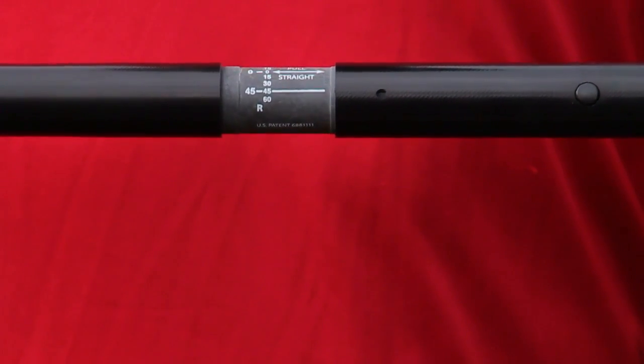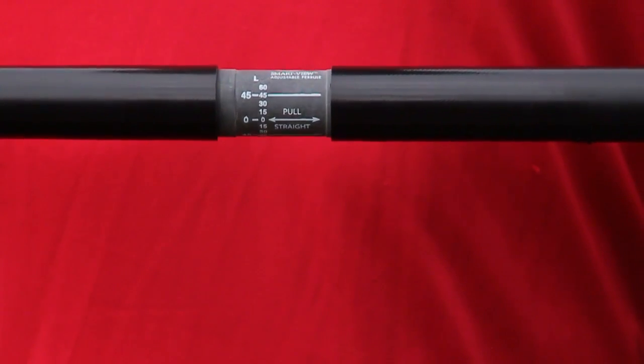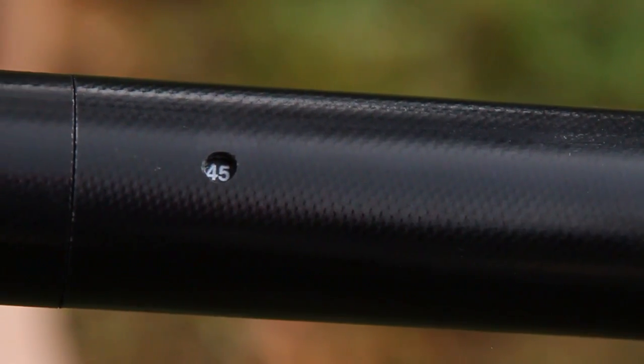Like all of our touring paddles, our Smart View adjustable ferrule system is standard, giving you a solid, smooth one-piece feel at the center of your paddle.